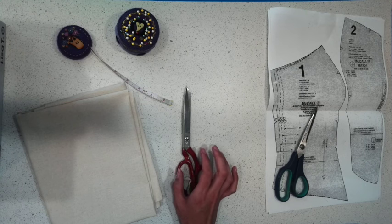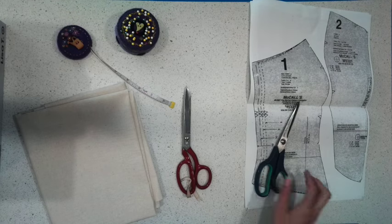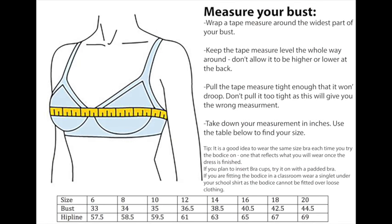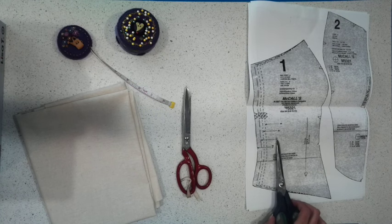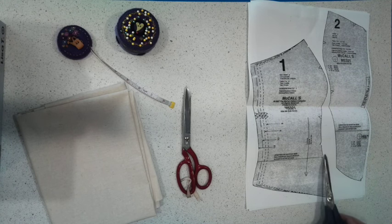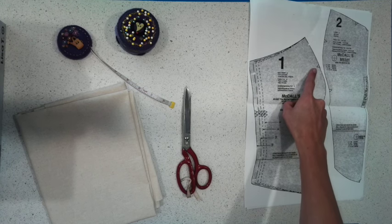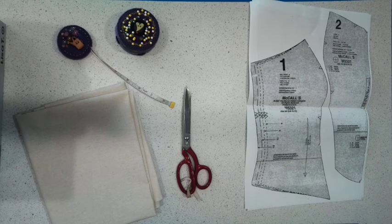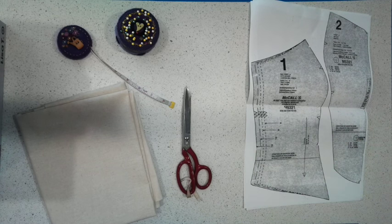The first thing you'll need to do is use your tape measure to measure your bust. Once you've figured out the measurement using the chart I have provided, you need to cut out your paper pattern. I've already worked out that I need a size 10 so I'm going to find where it says size 10 and just follow that line around. These things here are called notches — we're not going to cut those out just yet. They help us line the fabric up when we're sewing it. We'll cut those out after we've cut the paper out and pinned it to the fabric.